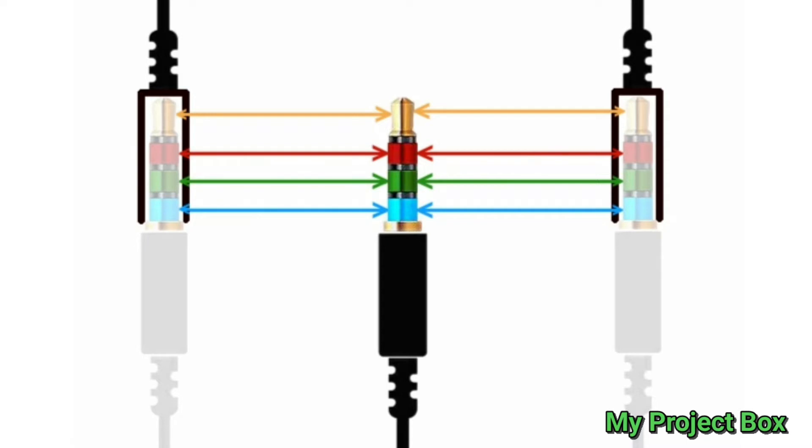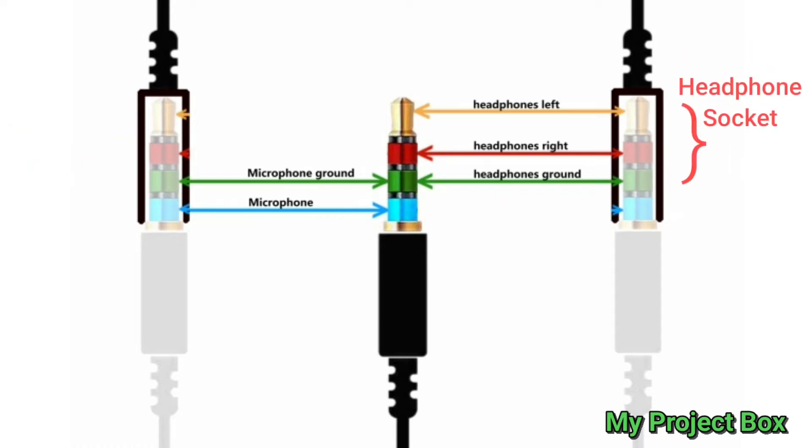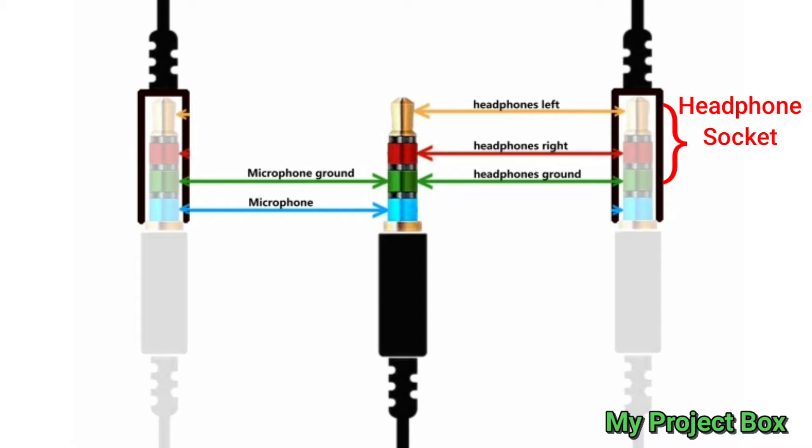So if we make our own splitter, instead of splitting the signals equally to both sockets, what we'll do is make a microphone socket which just has the common ground and the mic signal going to it, and a headphone socket where the common ground and the left and right audio channels go.